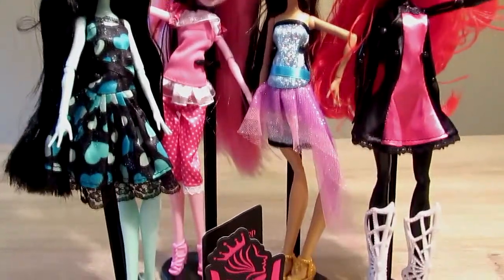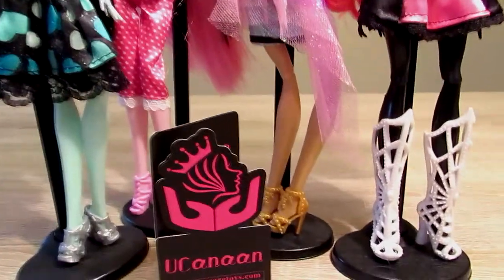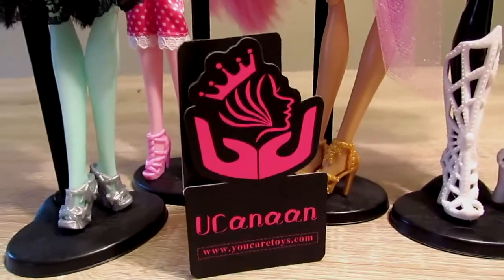Hey everyone! In this video, I'm going to be doing a review on some bootlegged Monster High dolls I got from Hugh Keenan.